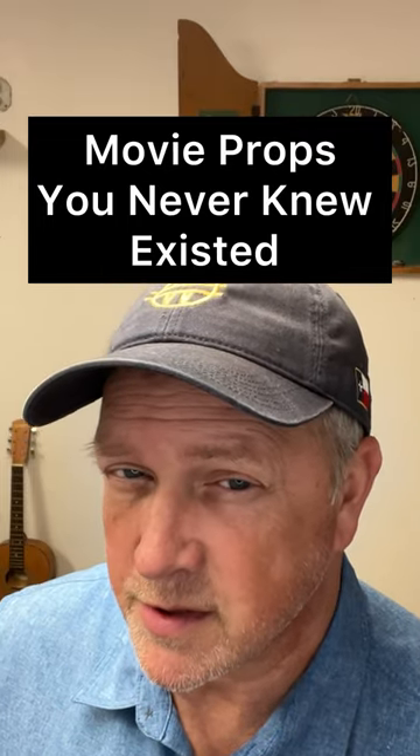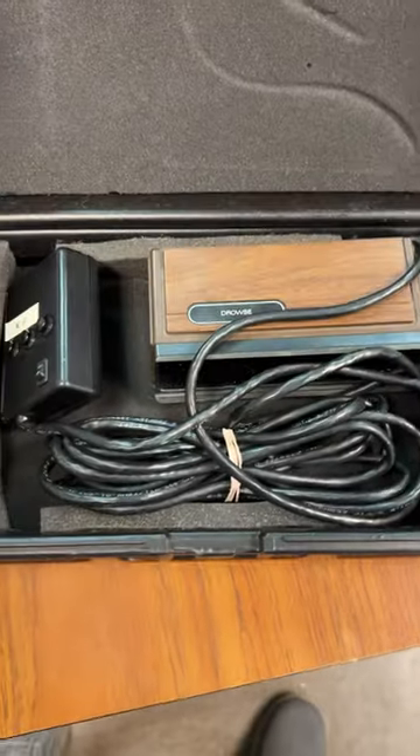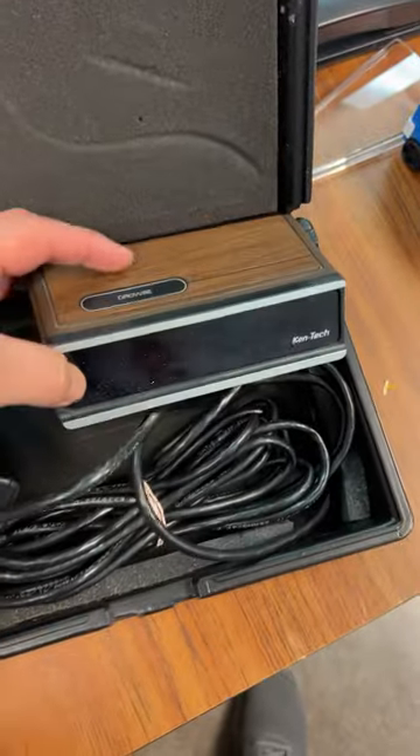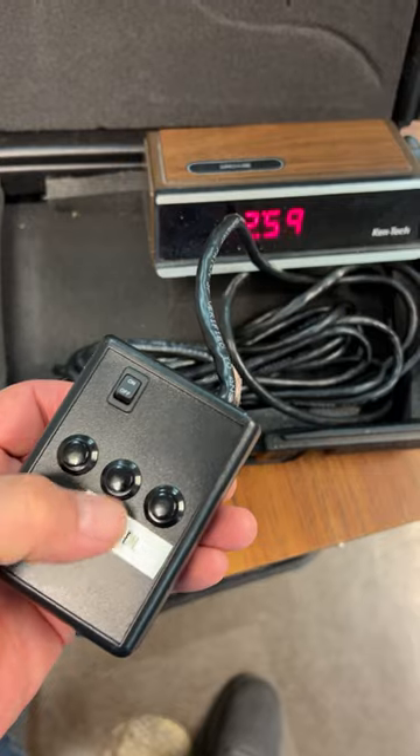Here's a movie prop you never knew existed. This is pretty cool. I rented a rigged clock radio for a scene we have coming up. It's not really an alarm clock at all — it runs on batteries and the power cord is actually the wired remote control. You just set it to whatever time you want and then hit the up button to change the time.